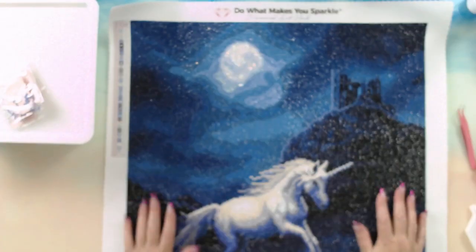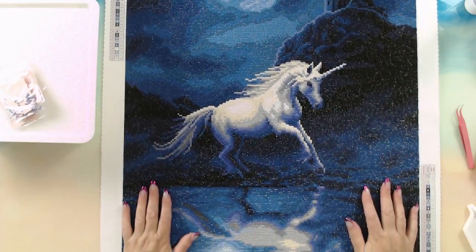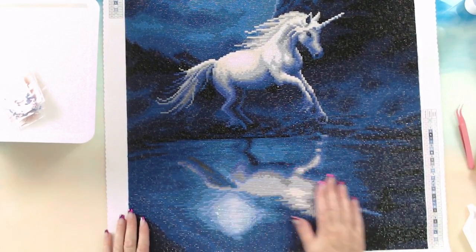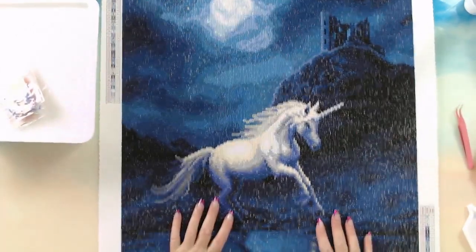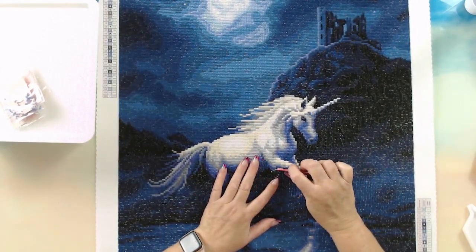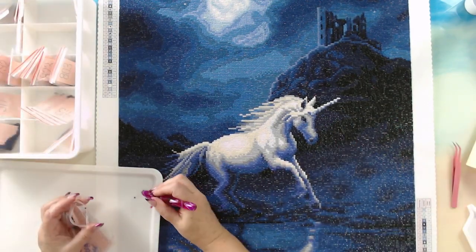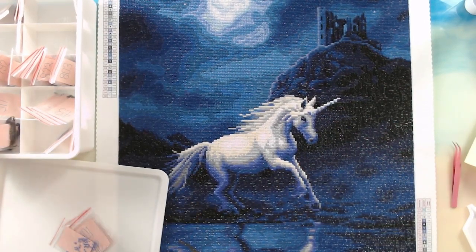I do love the image. I don't know what I'm going to do with it — we all buy diamond paintings because we love the images, not necessarily because we have somewhere for them to go. The unicorn reflection turned out lovely. I can actually see one wrong drill color — a 310 — let me replace that. There we go, that's better. Let me know what you think.